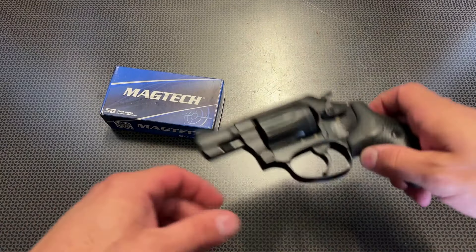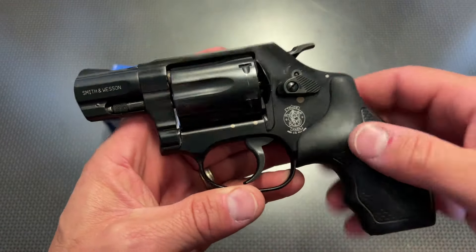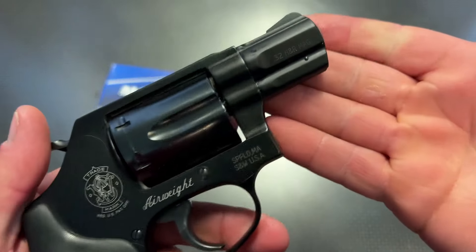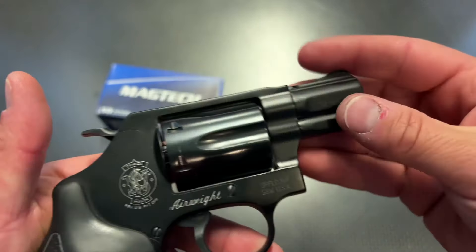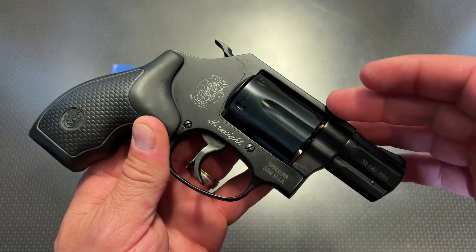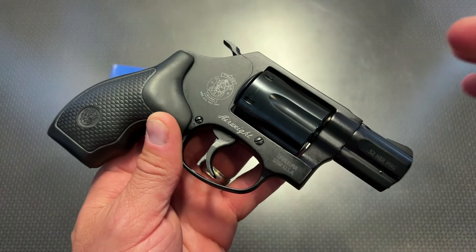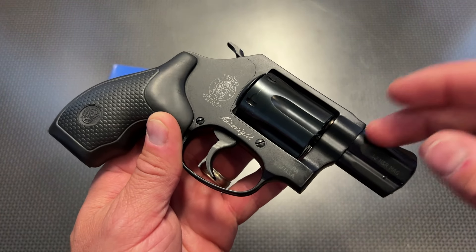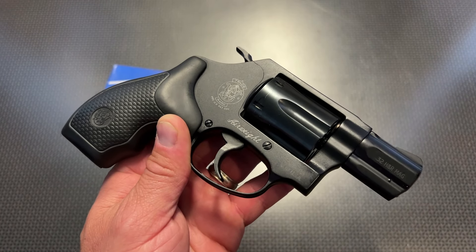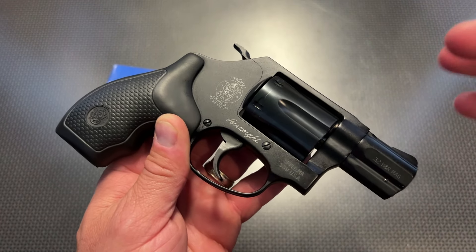All right guys, I'm back today with a very interesting Smith & Wesson revolver. This is the 431PD, which is chambered in .32 H&R mag. This is a six-shot revolver with a single double-action trigger and an exposed hammer, in the J-Frame Airweight Frame Series, very similar to the .642 Smith and the .442 Smith, very popular in .38 Special.